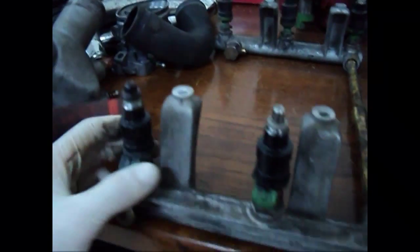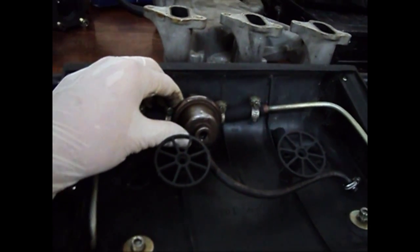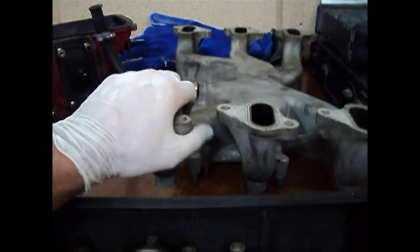So I guess we have an obvious problem with the fuel distribution. Here we have this regulator which distributes the fuel evenly on each rail — here and here. I'm not sure if it was ever changed or fixed, but we'll see that later. The obvious problems are as seen here. This is the intake manifold for the V6 system.